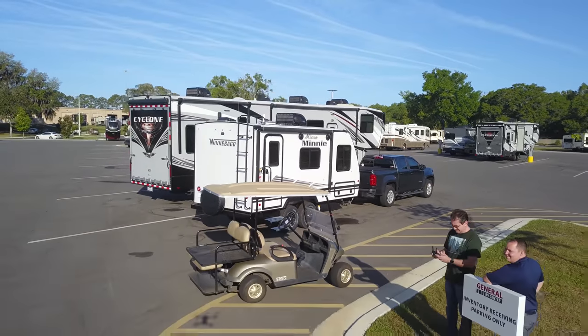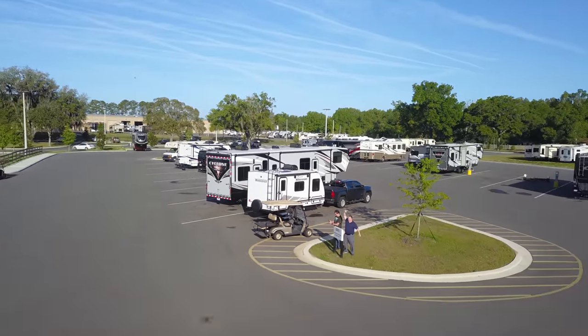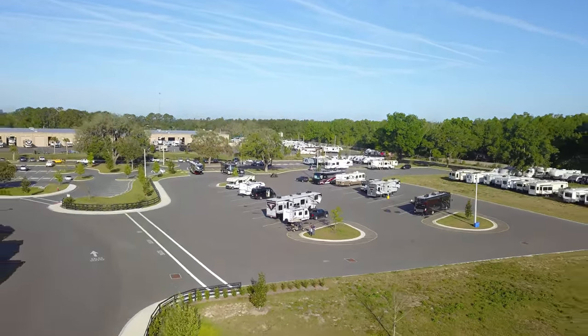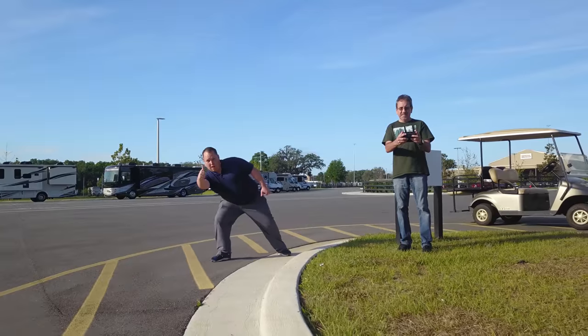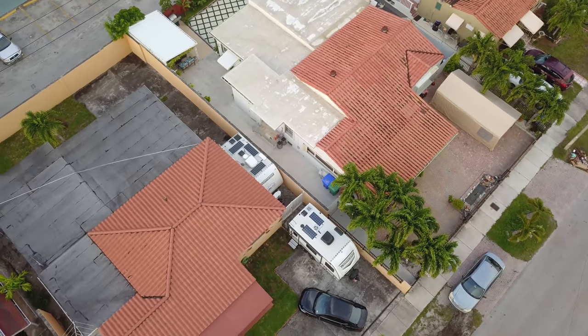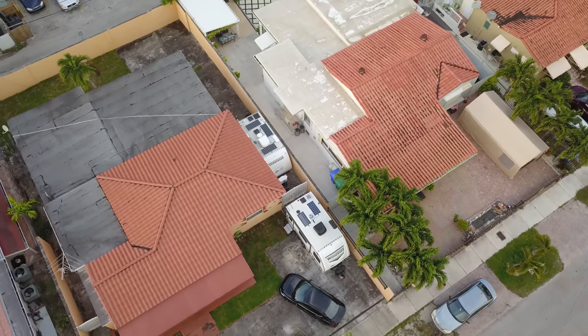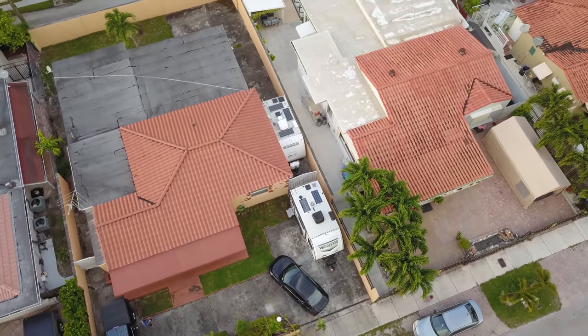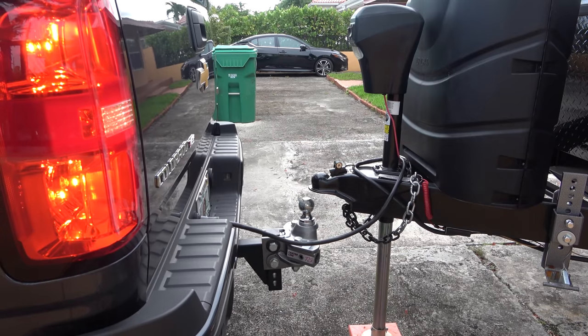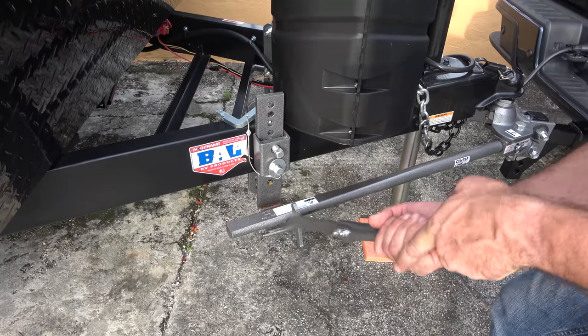In March of 2020, right before the lockdown, I drove up to Indiana to pick up the new Micro Mini. This, by the way, is lost footage of that trip, hanging out with Matt of Matt RV Reviews. For the past few months, both trailers have been sitting here in my driveway, static. But no more — it is now late May. State parks are opening up, so it is time to go.